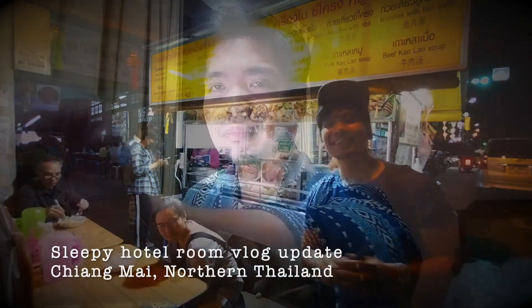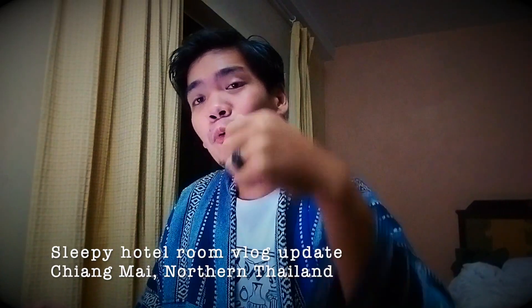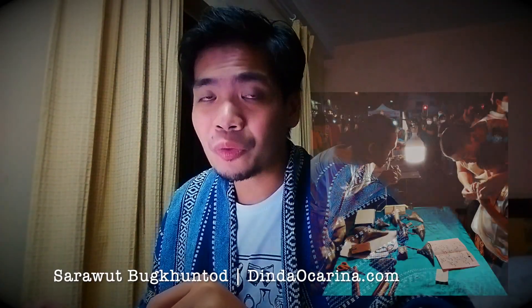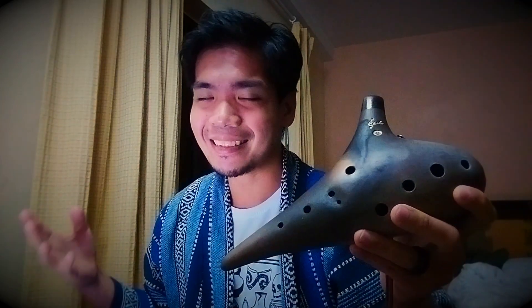Dinda Ocarinas. Hey folks, just a little update from my hotel room. I'm only a couple of days into my trip in Chiang Mai, but I think I've had one of the highlights of my trip today. So I got to hang out with world-renowned ocarina maker, Sarawut Buguntod of Dinda Ocarinas. He makes ocarinas in all different shapes and sizes and keys and designs with clay that's locally sourced here in northern Thailand, Chiang Mai.